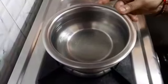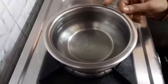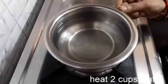While the halwa is being cooked, let's heat 2 cups of water for the halwa.